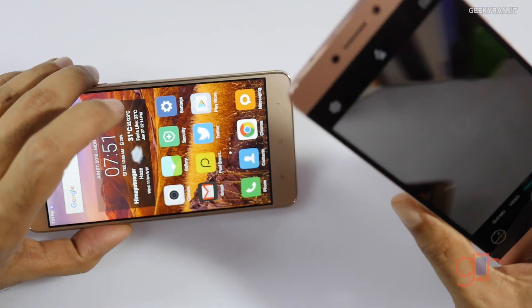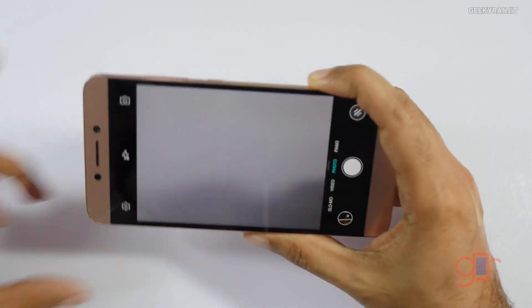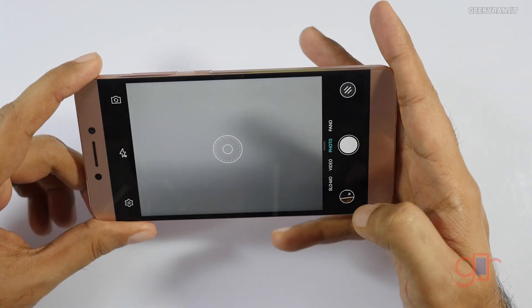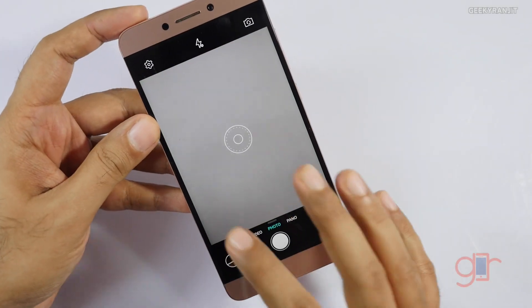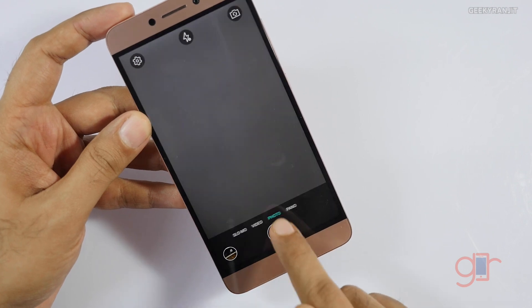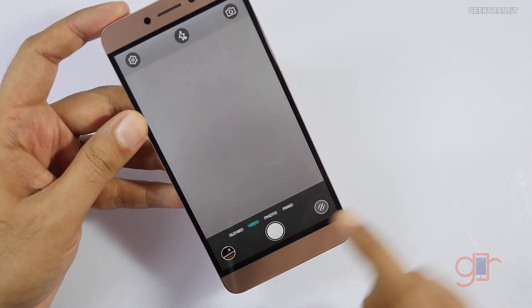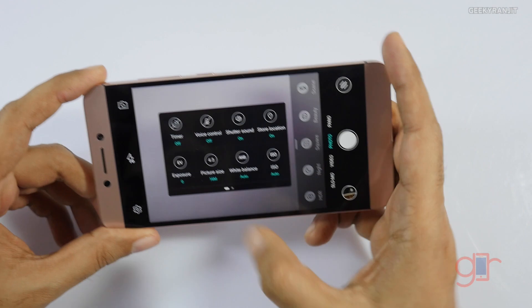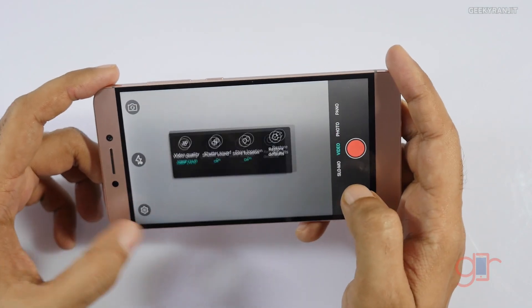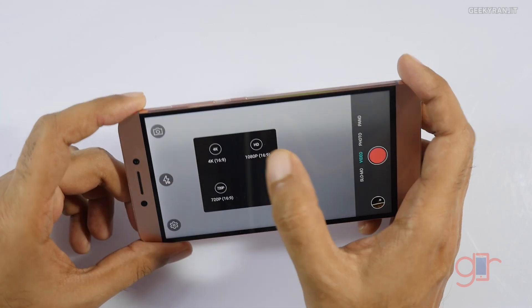That option is not officially there on the Redmi Note 3, but I don't think that matters too much — after you see the samples you'll understand. The interface for the LE2 is very similar to earlier Leeko devices. You can switch between video, slow motion, and photo mode, and access further settings from the menu. In the video settings it can go all the way up to 4K.